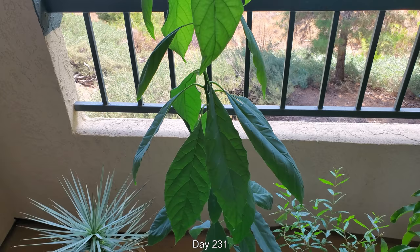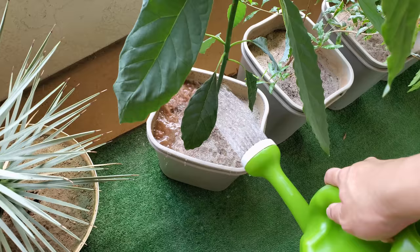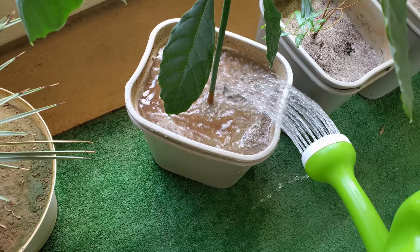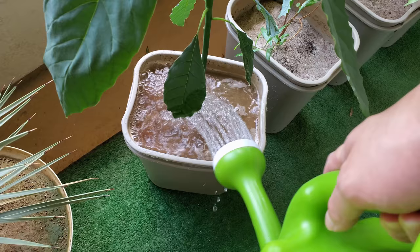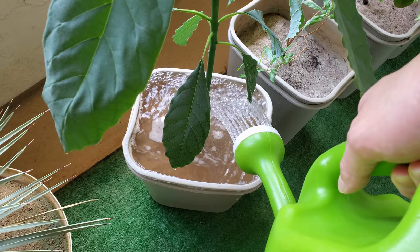On day 231 you can see there's been a lot of development — it's amazing, this thing just keeps getting taller and bigger. The first set of leaves seems minuscule now. I just keep doing what I've been doing because it's been successful. I am considering doing a transplant though, because I have no idea how big the root system is here and how healthy it is.